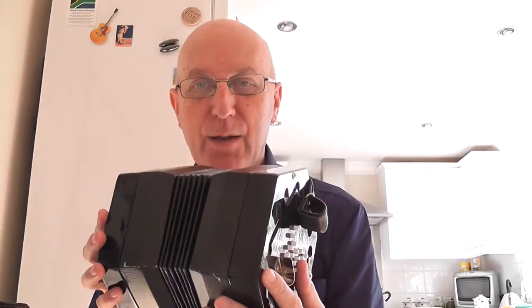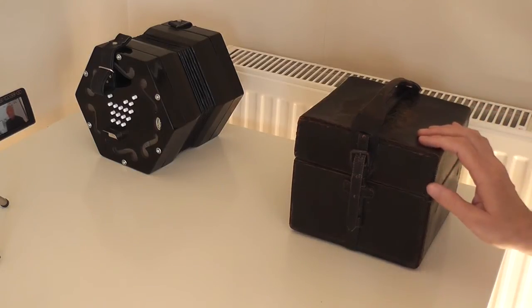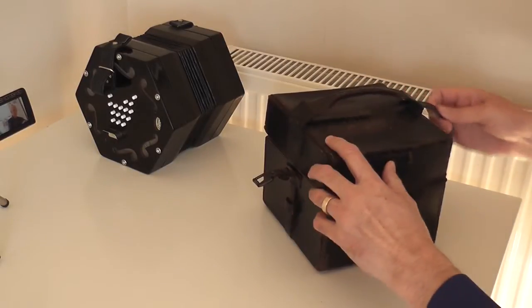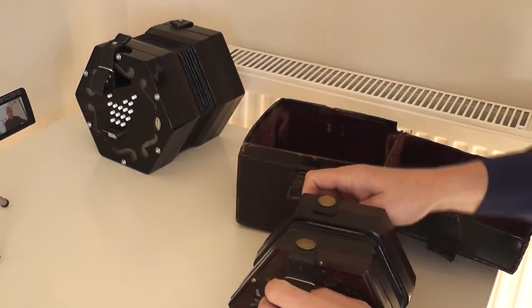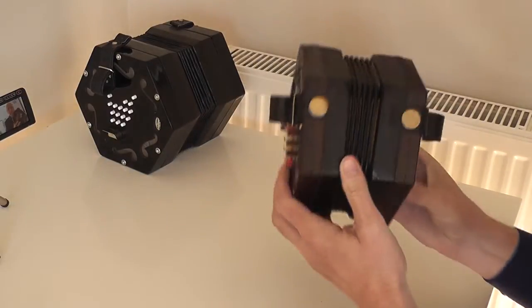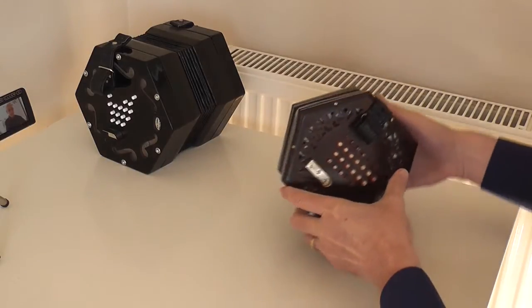A few days ago I did a video about how the Jackie concertina compares to a full 48-button version of the instrument, and I now have my own 48-button version which I'm going to show you. It's in this rather nice leather case. The original catch is long since gone so now we have this leather strap. Inside we have a La Chanel 48-button English concertina.